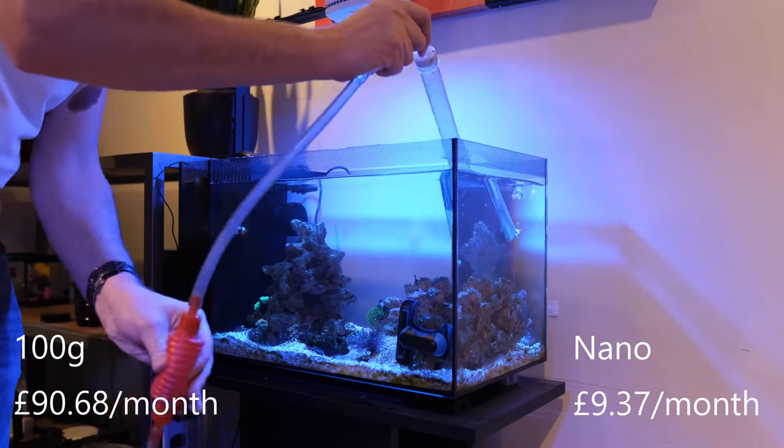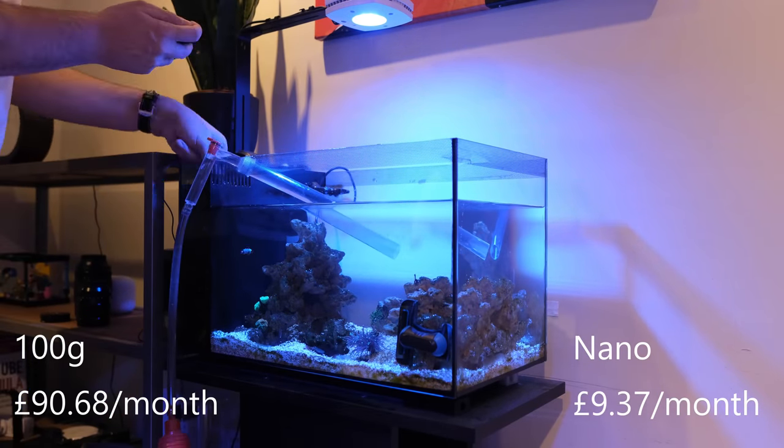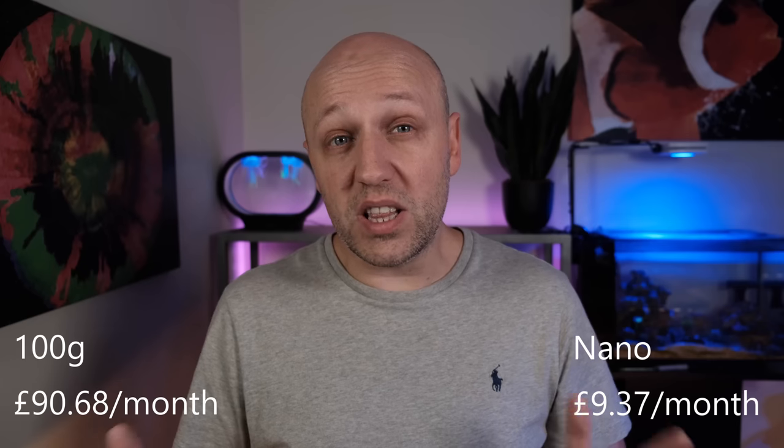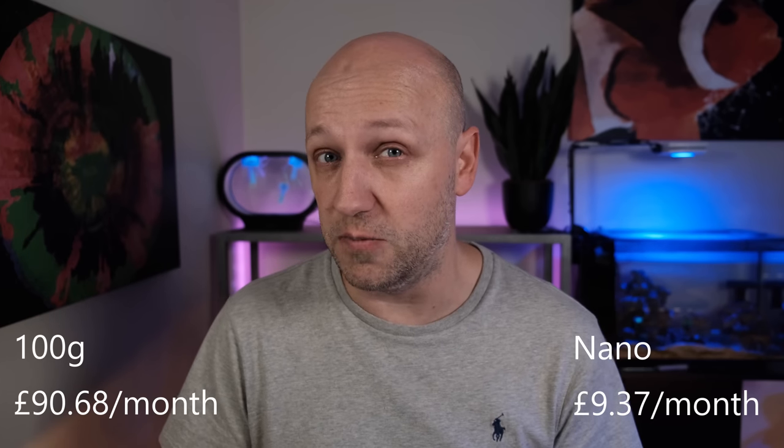On my nano tank I don't currently dose anything, as I only have a few small coral frags so water changes alone are tidying me over for now. I'll list the cost as zero for now, and even when I do start dosing I'll be using kalkwasser so the monthly cost should be just pennies.